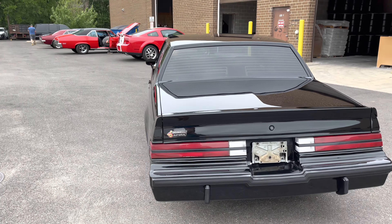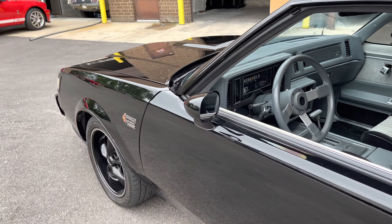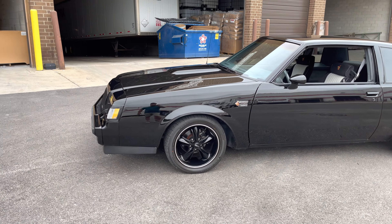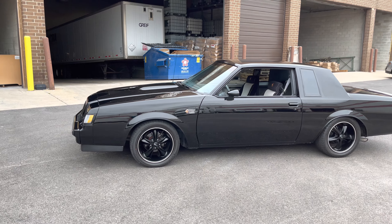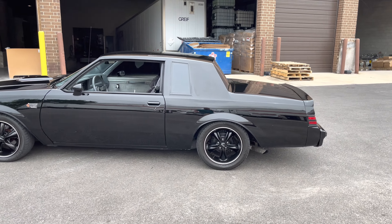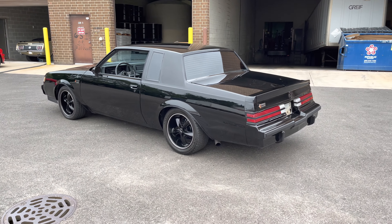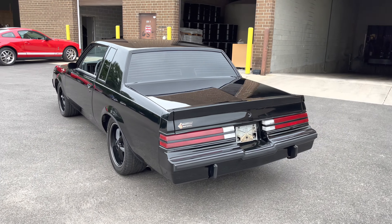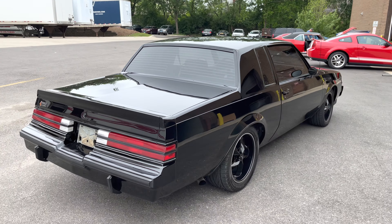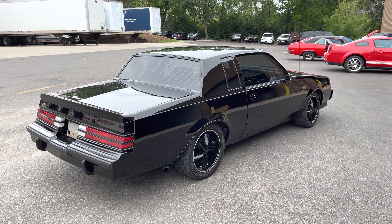Before you fill out a credit application, let's make sure we still have the car in stock — I don't want to run your credit for no apparent reason. You have all my terms, all the options, all my information. If I missed anything in my video or description, text me at that 847 number for a quicker response. My number is 847-848-1850. Thanks for watching MGMClassicCars.com.